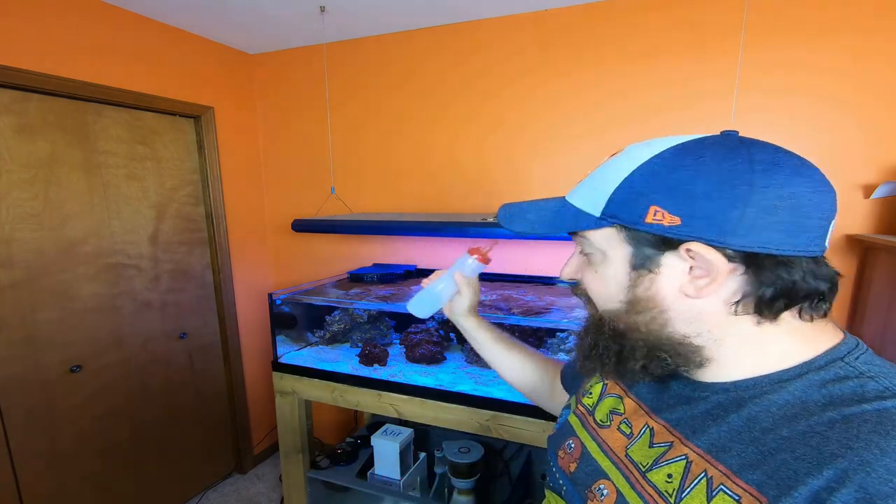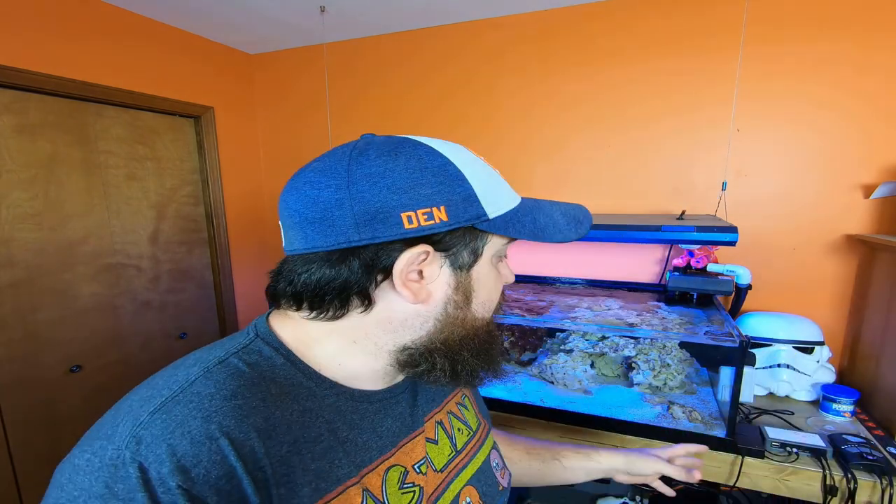I turned off the air pump right now since it's a little loud for recording. That'll also help kill out any other algae, so I'm not too concerned. Yesterday I did a water change — like five or six gallons, nothing huge for this size system — but everything else is actually running very, very smoothly.